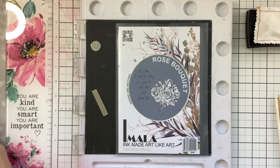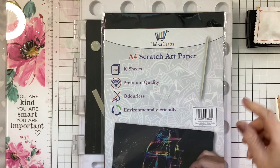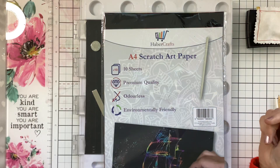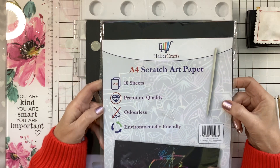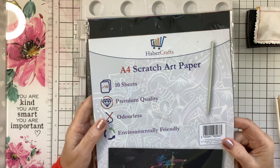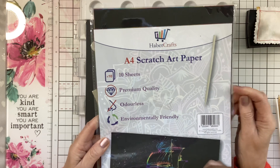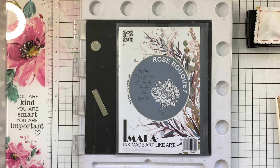You will all have heard of scratch art paper, and mainly I know it's children that you get the art pads for, like this one. They call them magical scratch pads. I got this from The Range, but I'm using one that is premium quality card — about 200 gsm. I got it from Amazon; it's called Habercrafts, 10 sheets for £3.99. Make sure it is the thicker card stock, otherwise it's not quite as good for making your cards.